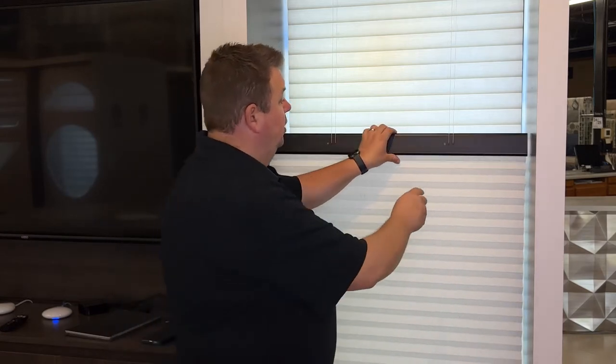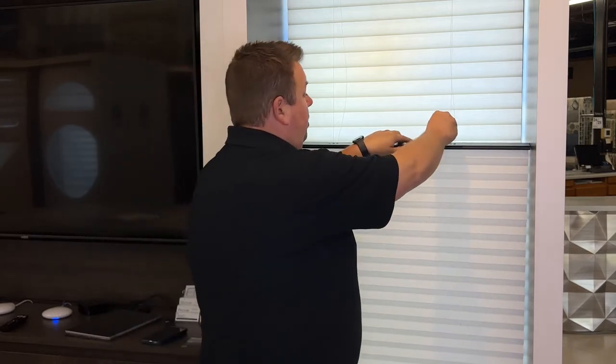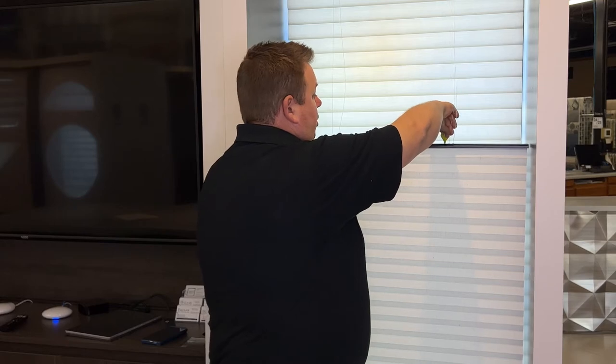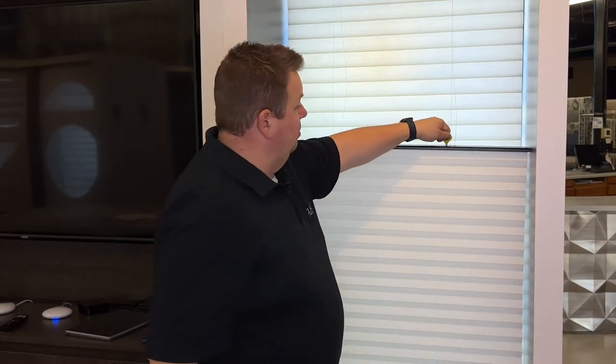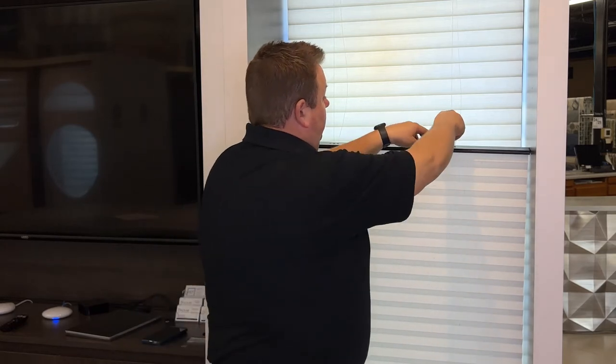We can come out and fix it, but there'd be a service call charge for that. Our installers will leave you with this key. What this key does is that in the head rail here are two easy adjust notches. What I'm going to do is stick this in here and click it. Every time you click it, it's going to move an eighth of an inch. As you can see, I'm making it out of level even more by turning it counterclockwise.